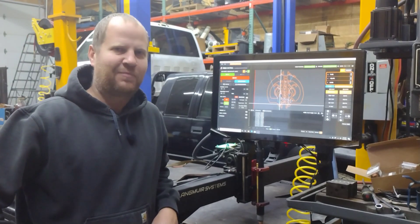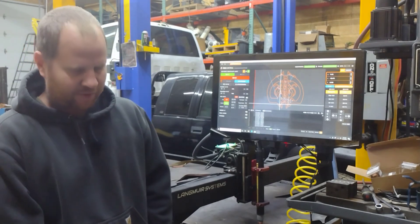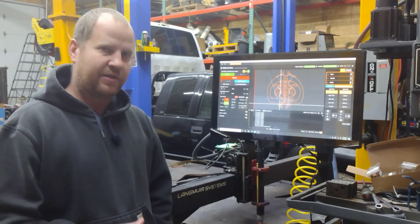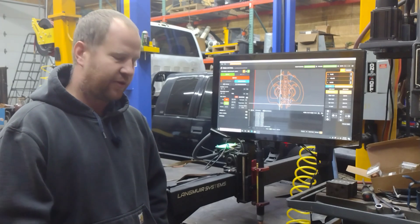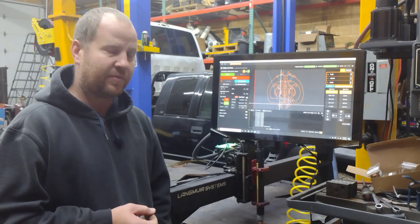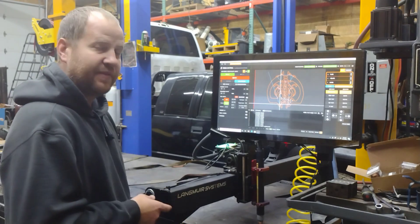What's up guys, it's Curtis Schweffer back in the shop with the Crossfire XR plasma table and the new Powermax 65 Sync plasma cutter. Today we're going to be doing our first 16 gauge monogram sign with the new Powermax 65 Sync. We're using the 30 amp fine cut consumables on this, and we're going to have 150 inches a minute.